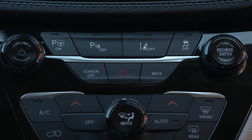To turn it on, push the Active Park Assist switch on the switch panel below the Uconnect display.